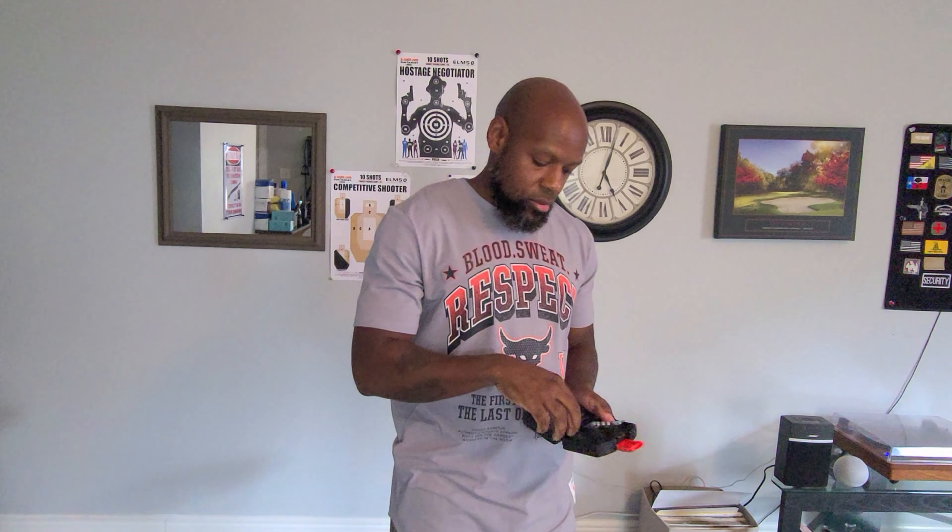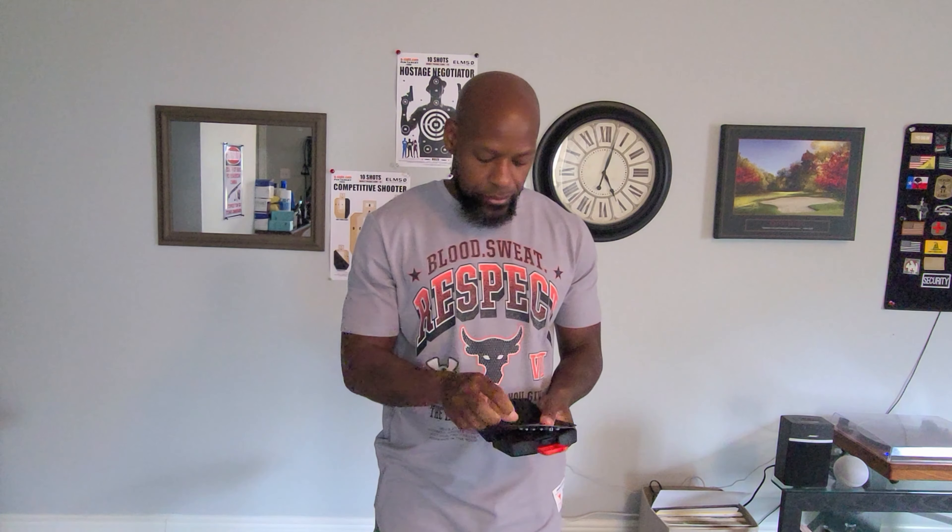When you get this, it's going to come in a small box like so. When you open the box, you're going to get a set of extra batteries. You're going to get an instruction manual. And you're going to get the device itself.